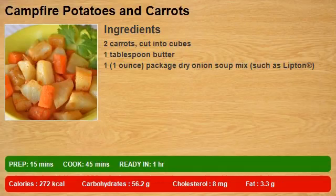Two carrots cut into cubes, one tablespoon butter, one one-ounce package dry onion soup mix such as Lipton.